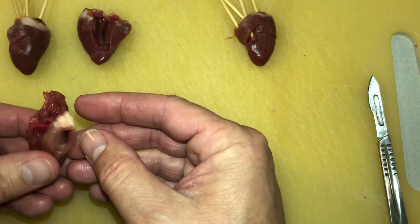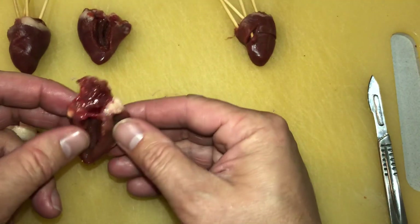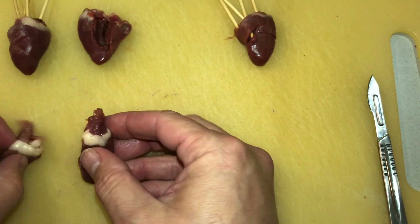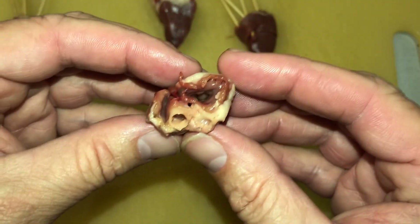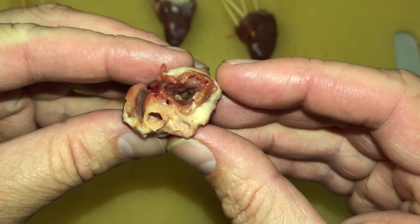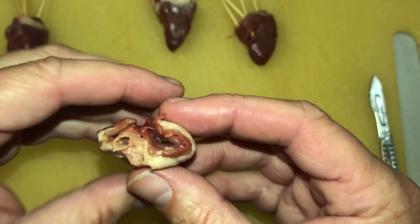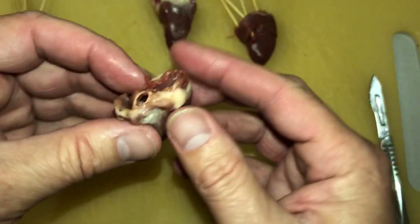You can see the valves in here and how they work — they open and close so they can shut off and pump the blood up and out. You can see those valves there; when it pumps, it opens, and then it shuts. There are little tubes holding onto it, which basically seal it off so that you can pump up through here. You don't want blood going back through the body, so that has to close and be able to pump forward.